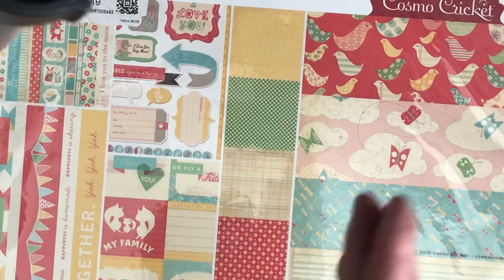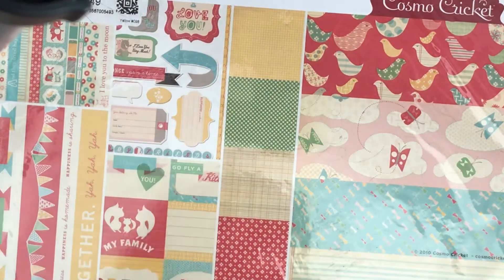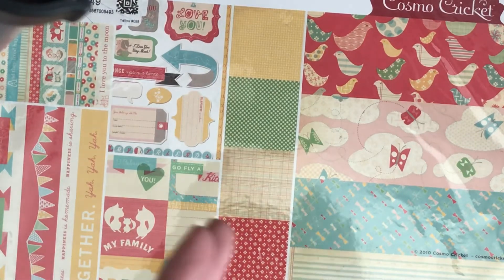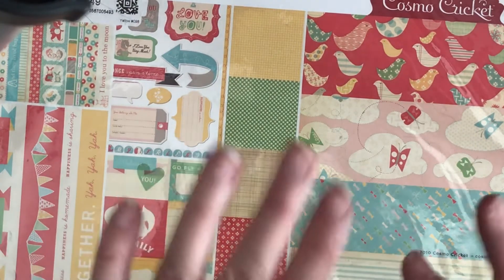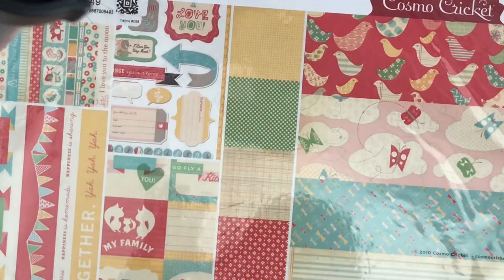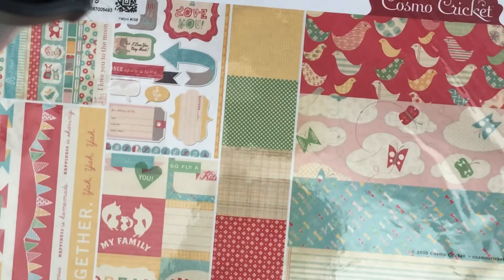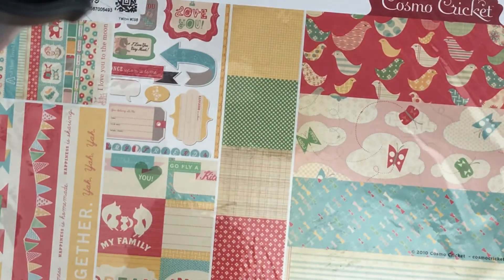Okay guys, that's it for my crafty haul! I'm so excited about these stamps — I'm going to link that channel below, and it's on my to-do list to bust out all my stamps and create something amazing. And all the stamps I'm re-donating — I hope someone else gets just as much joy out of them. Thanks so much for stopping by, have a great day, bye bye!